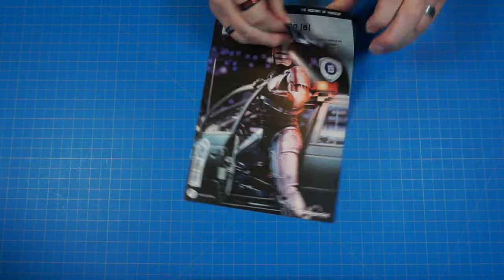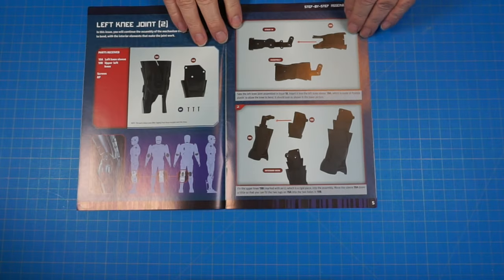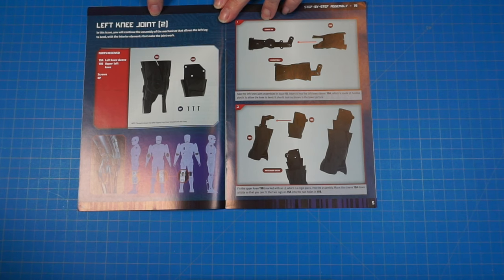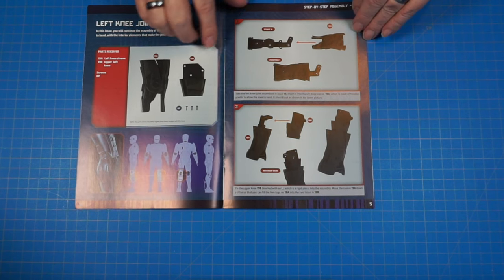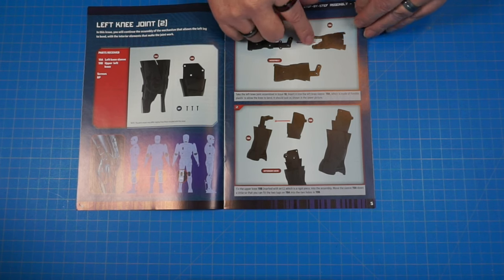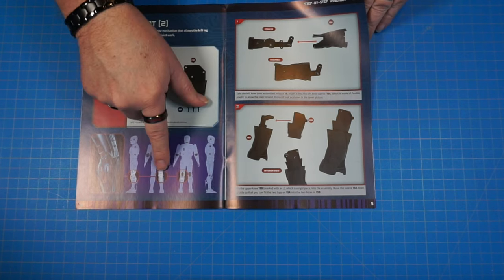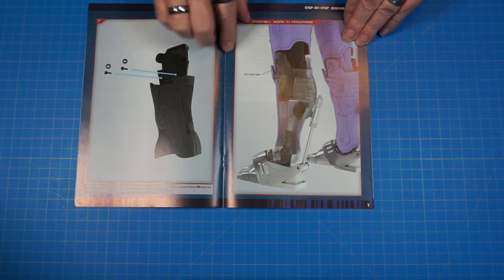Here's issue 19. Let's get in here and see what we're going to be doing. Let's get right to the build. Looks like we're doing a left knee joint here. These are our pieces. We're going to be bringing out the piece from stage 18 to go with it, and we're going to be building this knee here. When we get it done, we're going to have this inside knee section done.